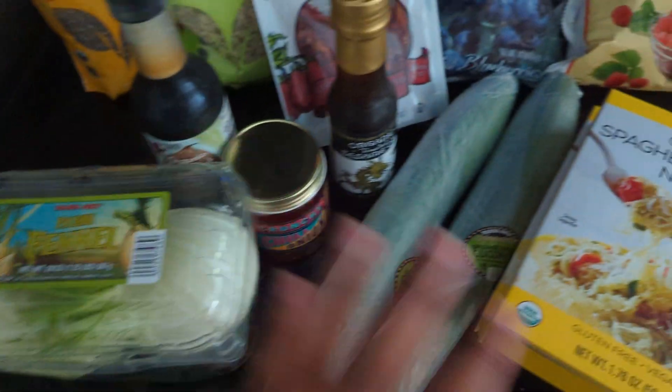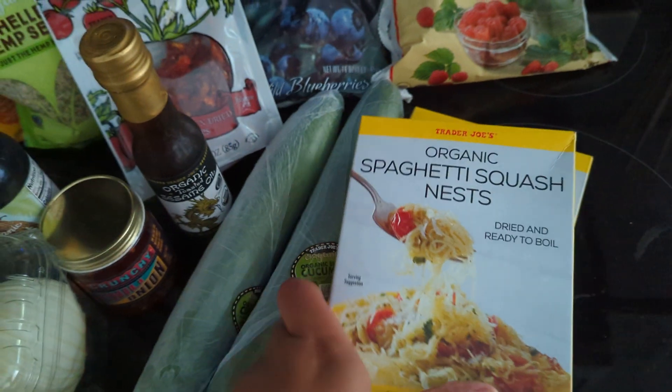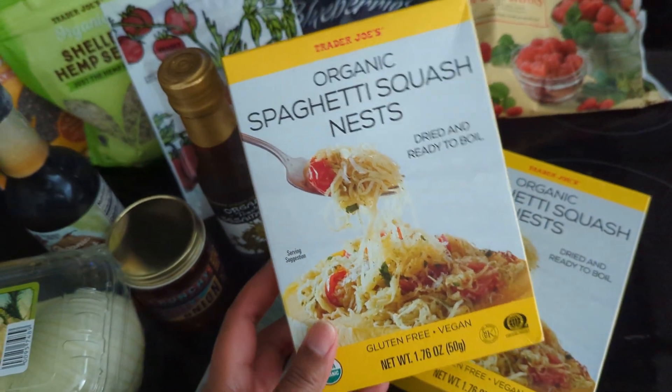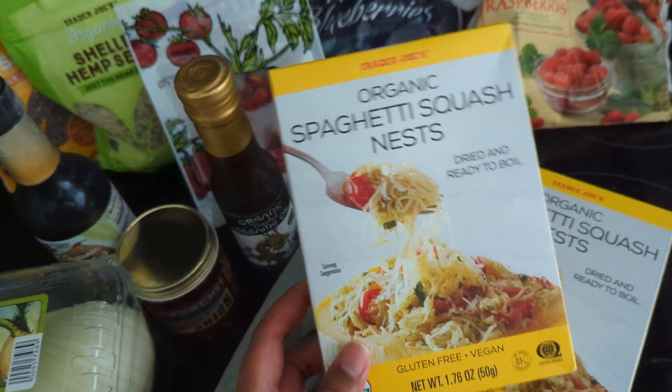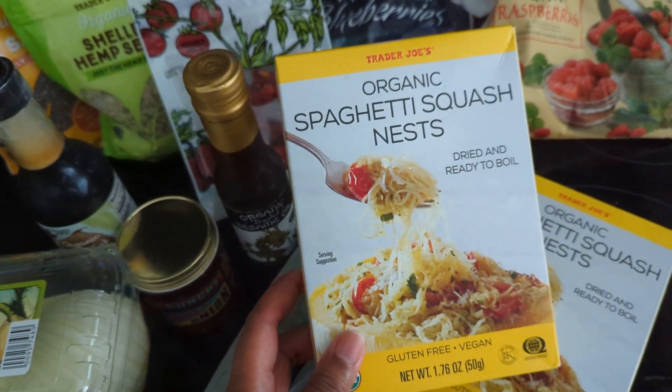I did get some more fennel and some more cucumber for juices. This is the only cooked food I really plan to have around. I also have some dried beans and lentils that I might throw into some salads at some point if I feel like I need something more substantial.